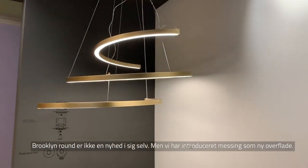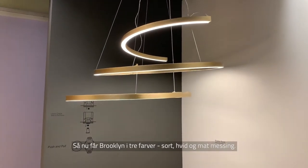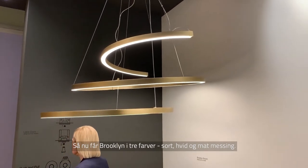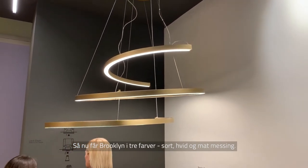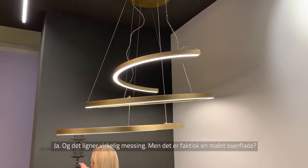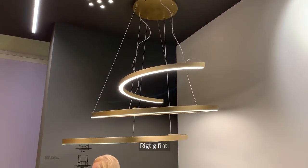Broccoli Round is not a new model but we introduced a new finish — bronze. So now for this collection we have three colors: black, white, and matte brass. It really does look like brass, but it is a paint. Really neat.